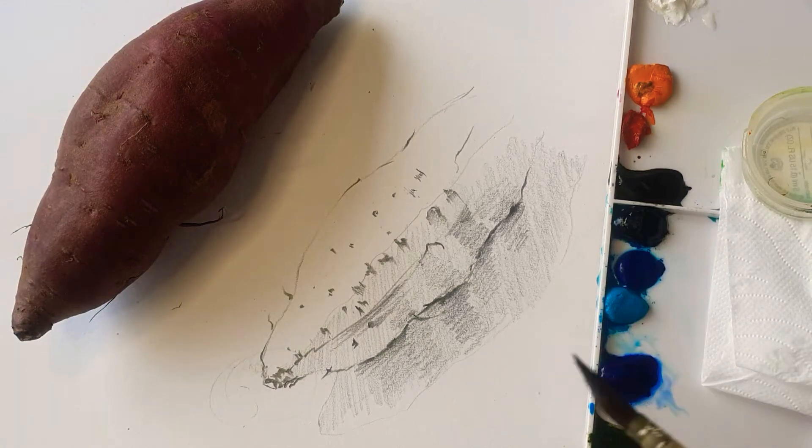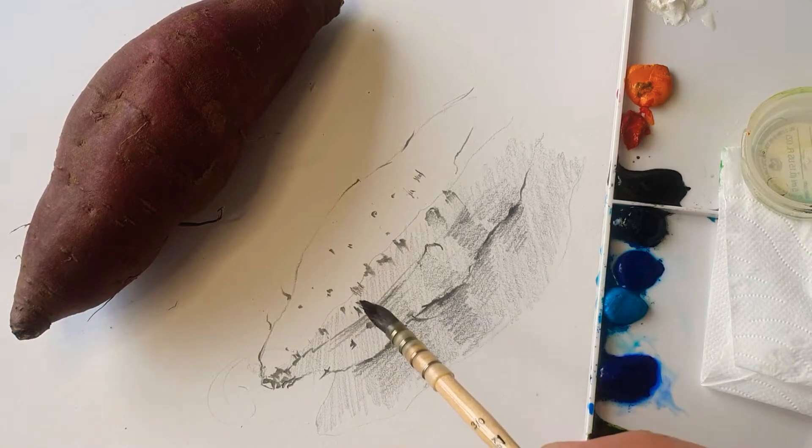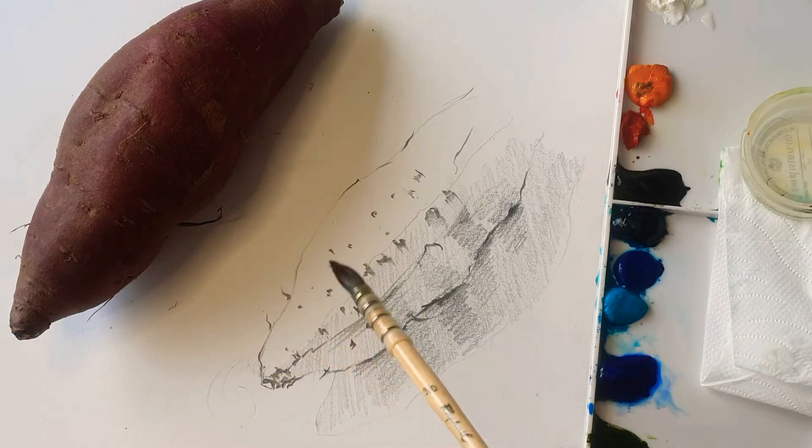Hi everyone, welcome back to my channel. In this video, I'm going to demonstrate how to simplify the sweet potato in watercolor.